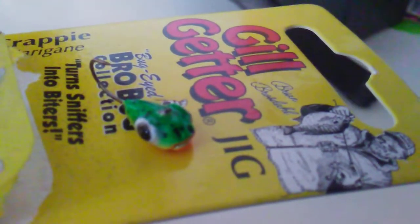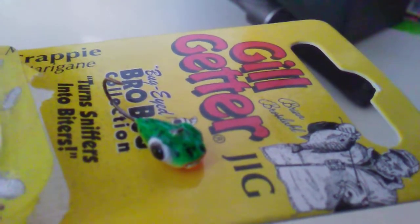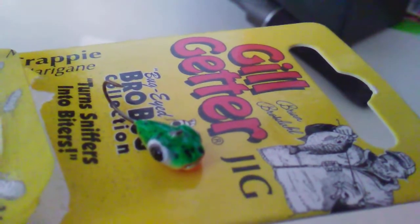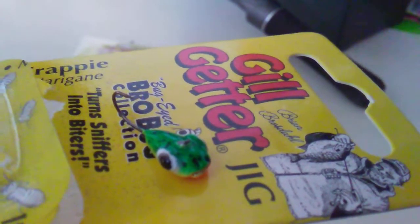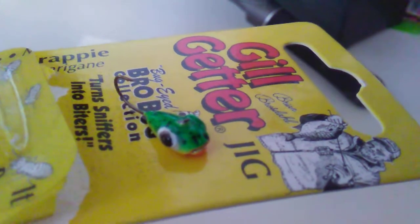Tip it with a waxworm, mealworm — everything likes this. Trout. Caught a Carpius two days ago. Mudcat two days ago on this. Crappie, bluegill, no problem. Make sure that's in your system.